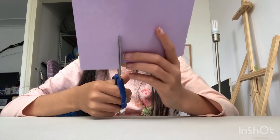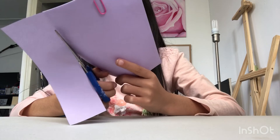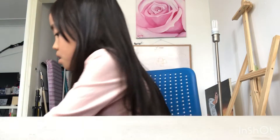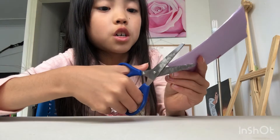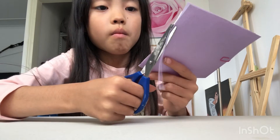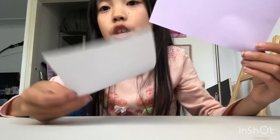It doesn't have to be very straight — just straight enough, it can be a little uneven, but that's just your talent. Okay, so let's cut very slowly, don't rush, otherwise you might cut your white paper or any other color. Now take off the paper clip and you should have the same size as this one.